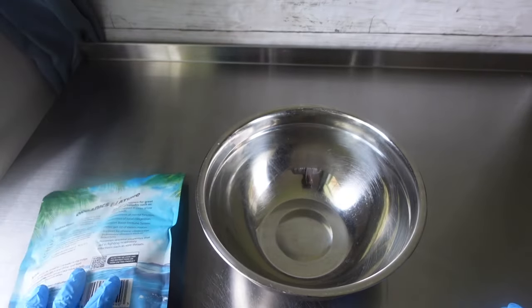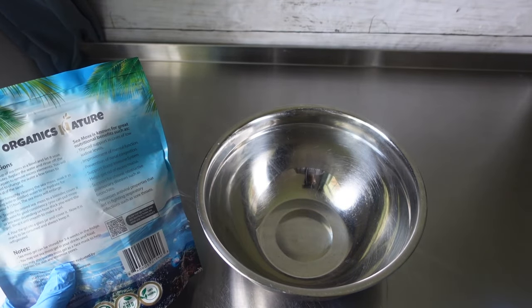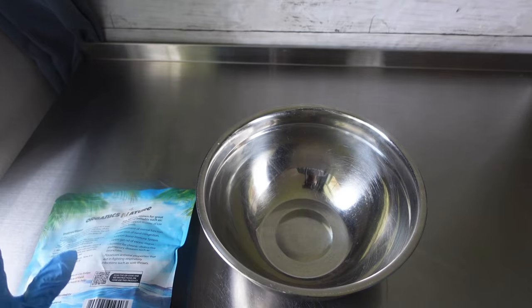Alright, so now we're going to get ready to make our gel. According to the instructions, we need to place one cup of sea moss in a bowl and let it soak for 10 minutes. Replace the water and rinse off the sea moss again to remove excess elements. You will likely need to change the water a few times to remove all of the sand. So we're just pretty much going to rinse this until our water turns clear.